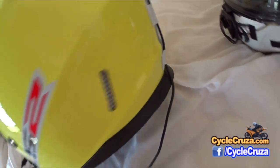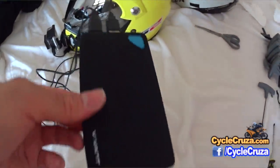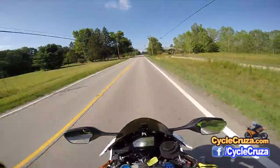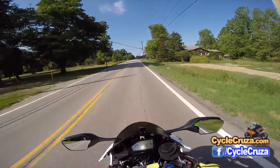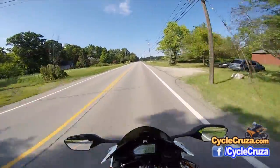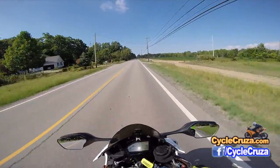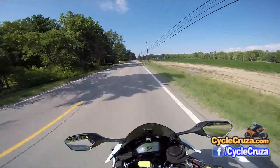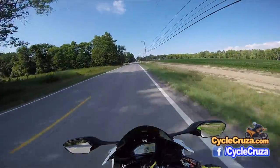The USB cable goes out to a power bank that I have in my pocket. As you guys know, I run power banks with my action camera so I can ride many hours out of the day and not worry about batteries going down. It also saves weight because I don't have to keep a battery in this backup Sony action camera.